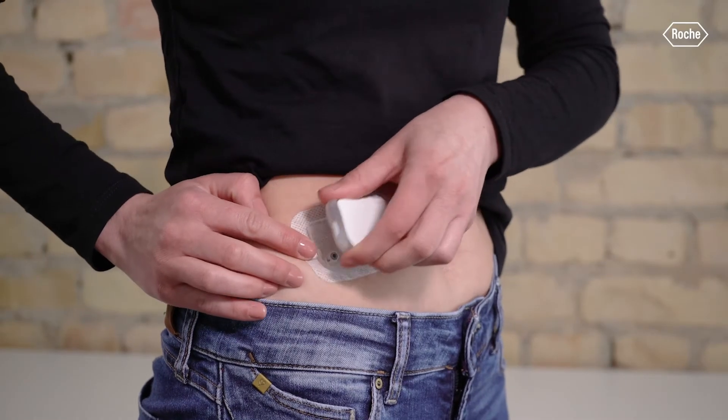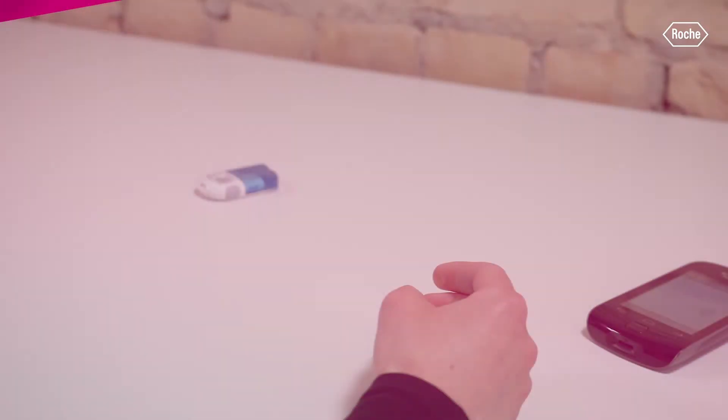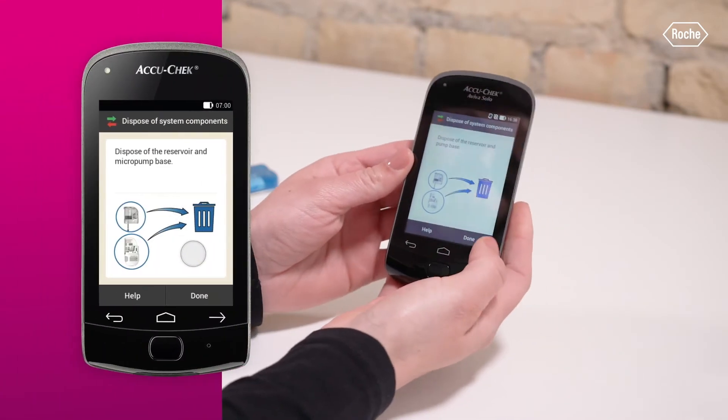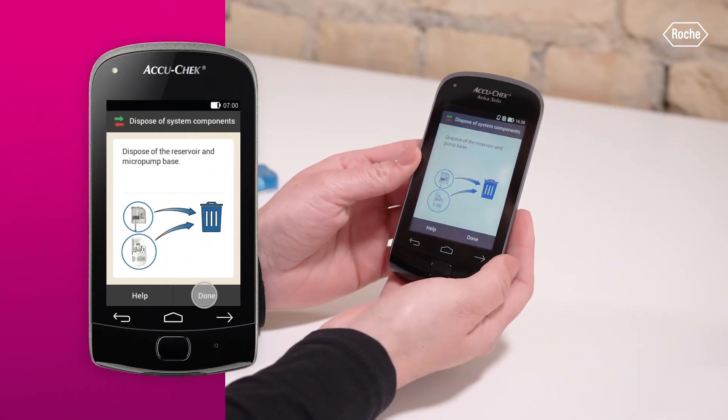Press the flap to detach the micropump and remove the used pump from the infusion assembly. Dispose of the used reservoir and the pump base according to local regulations. Then tap Done on your diabetes manager.